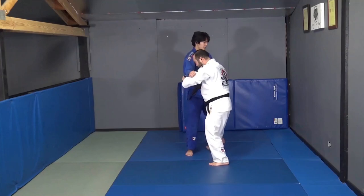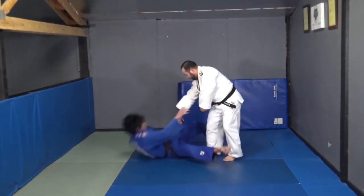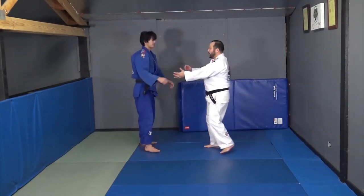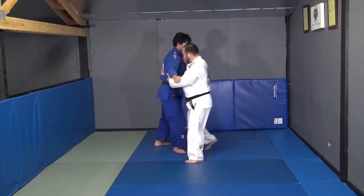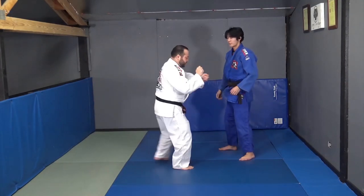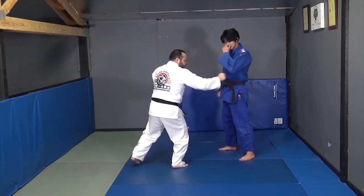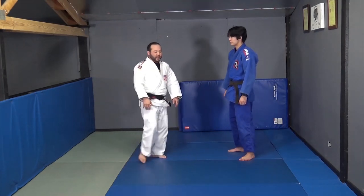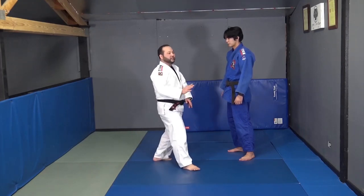I'm pulling on my left, and as I'm sliding his foot in, my right arm is pushing straight back — I'm going to stiff-arm him back. What I want him to feel is like he's slipping on ice. You want them to take a step forward and it's like they're slipping on ice.